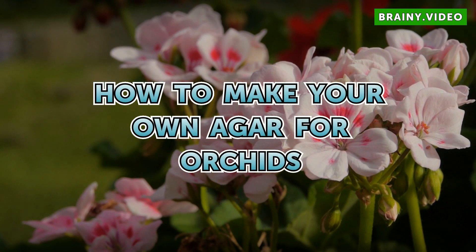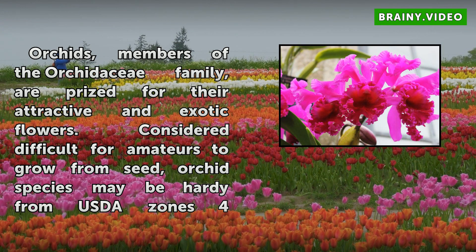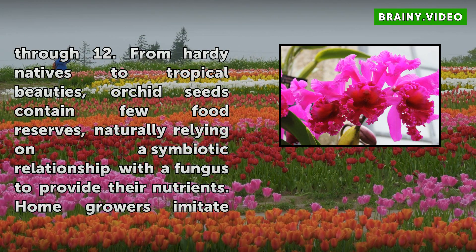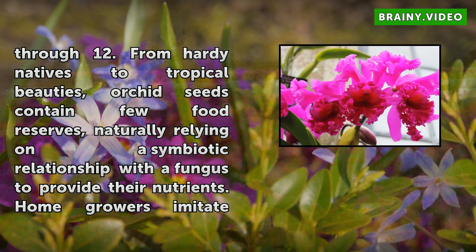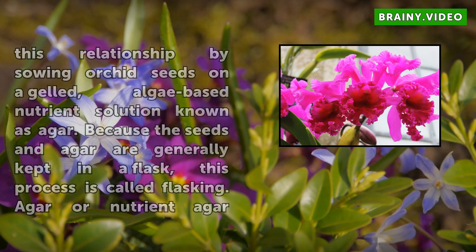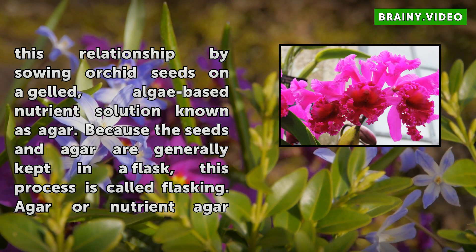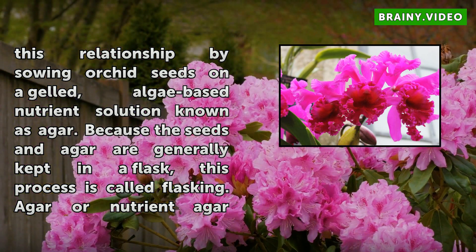How To Make Your Own Agar For Orchids. Orchids, members of the Orchidaceae family, are prized for their attractive and exotic flowers. Considered difficult for amateurs to grow from seed, orchid species may be hardy from USDA zones 4 through 12. Orchid seeds contain few food reserves, naturally relying on a symbiotic relationship with a fungus to provide their nutrients. Home growers imitate this relationship by sowing orchid seeds on a gel, algae-based nutrient solution known as agar. Because the seeds and agar are generally kept in a flask, this process is called flasking.